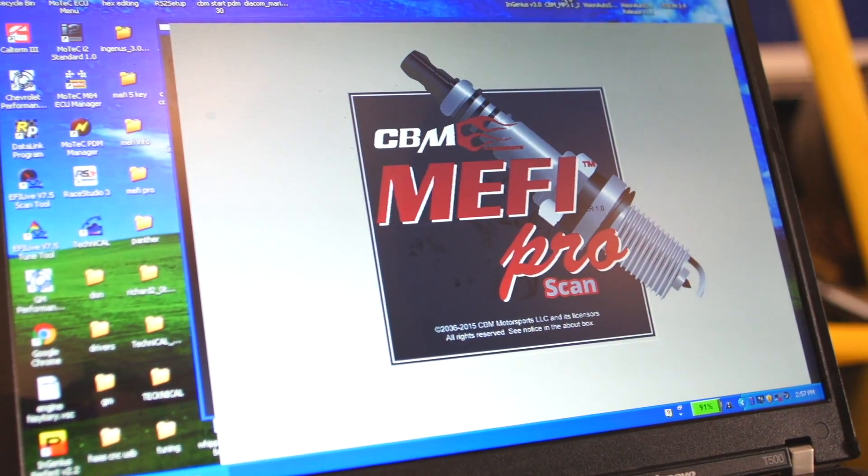Hi, how are you doing? I'm Chris from CBM Motorsports.